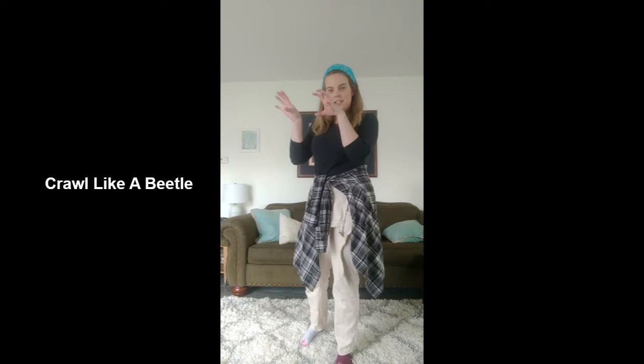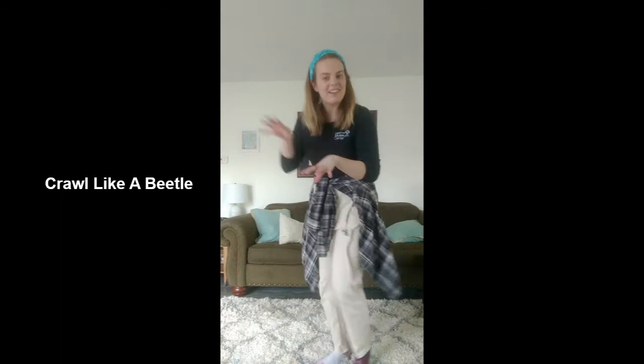Next we're gonna crawl like a beetle. We're actually gonna take our fingers and make claws, hunch over, and crawl like a beetle.